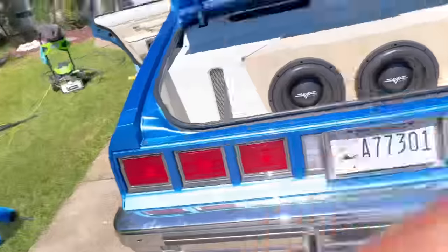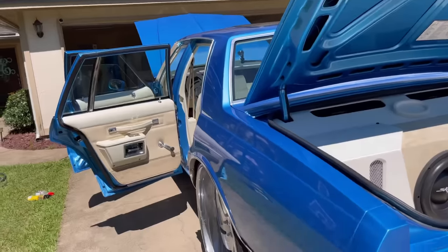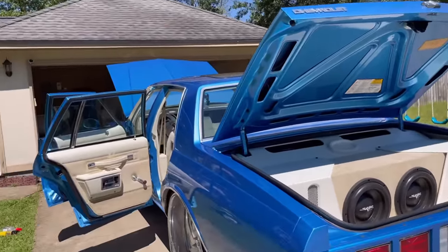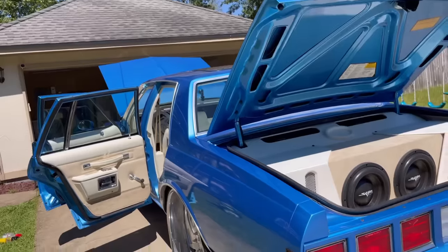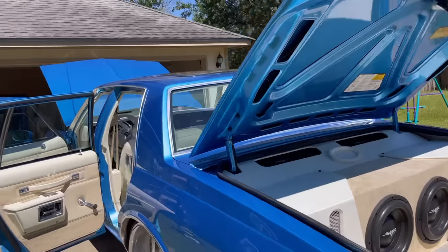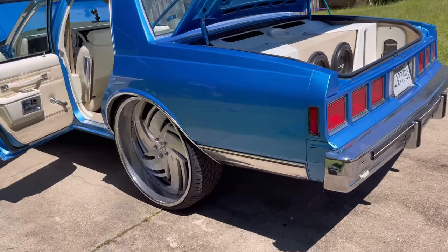All the trunk work — the custom trunk, back deck, console, alarm, automatic start, pop lock on the trunk, and all the wrapping — that was $5,500. So I'm in on this car pretty steep: $5,500 for the trunk, about $8,000 for the interior, $8,000 for the rims, $8,000 for the paint, $2,200 for the sunroof. The motor build and everything was about $5,500 to $6,000. The transmission ran about $1,200 to $1,300, and the rear end was about $3,000.